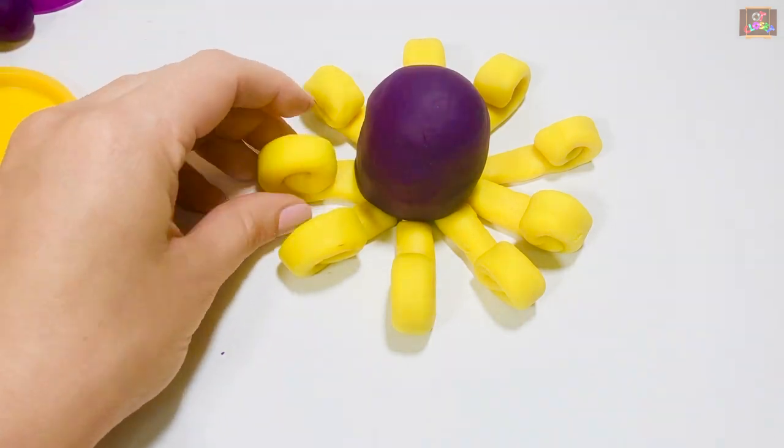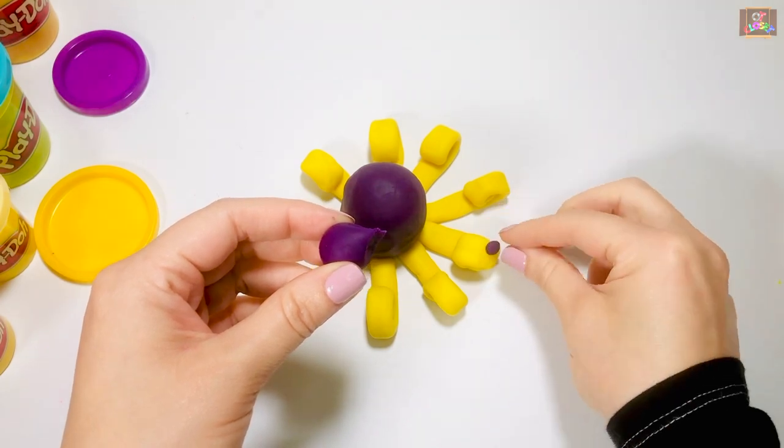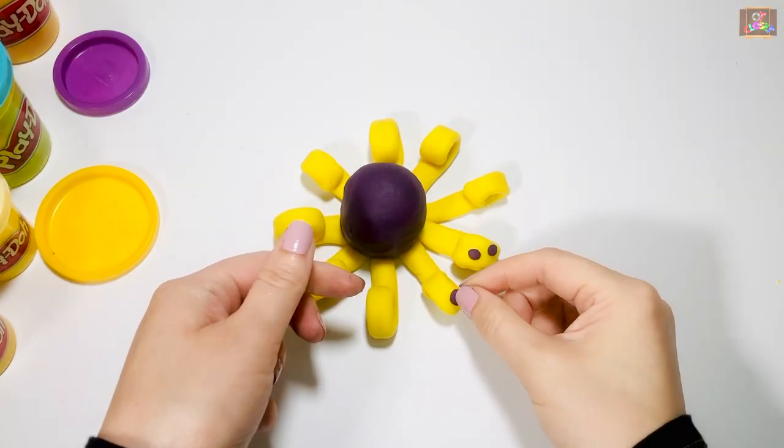Next, pinch a tiny piece of play-doh, roll it between the thumb and index finger, flatten it out, and put it on top of the tentacle to make it into a suction cup.